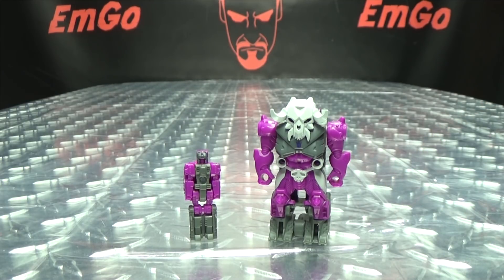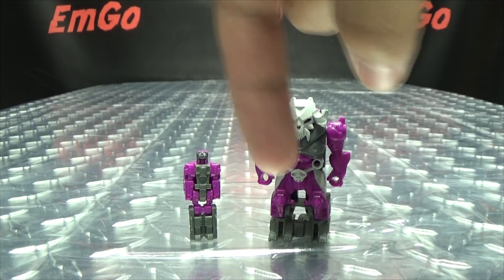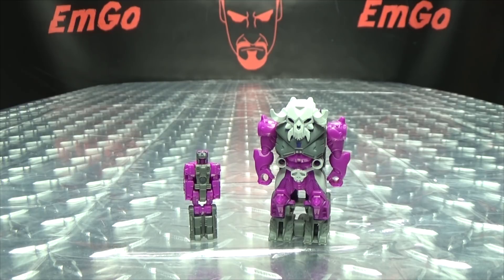So there you go. If you'd like this or any other Power of the Primes toys, you can always check out BigBadToyStore.com for availability - there will be a link in the description down below. You can also check out my Power of the Primes playlist for any reviews you may have missed, also linked in the description. Don't forget to check out M Games, check out LoriPlan, follow me on Twitter, all of that good stuff down in the description below. There is the Transformers Power of the Primes Prime Master, Liege Maximo, and this is Emgo saying: remember, you don't stop playing because you grow old, you grow old because you stop playing. Be geek, be proud. BOOM IN YOUR FACE!